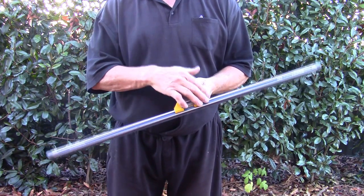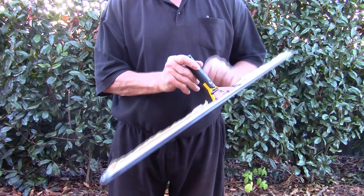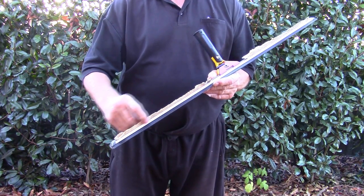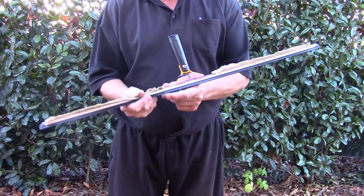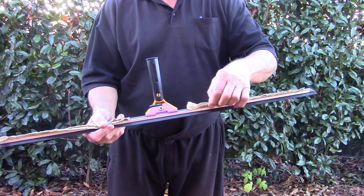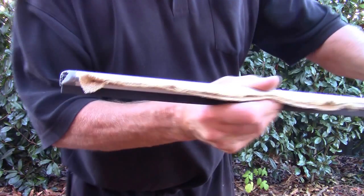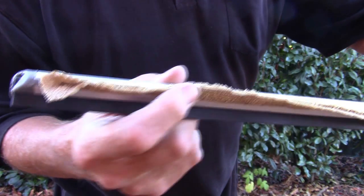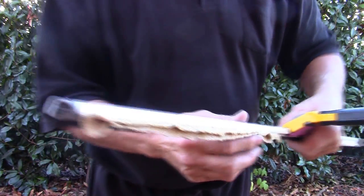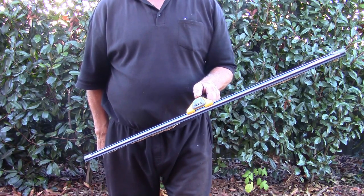Here we have a 36-inch saw bow squeegee, and on the back of the channel we've put some lubricating strips in the little groove behind the channel. The beauty of this is it moistens your blade as you're working with it. I'll just give you a closer look — you can see how we've inserted the cloth in with a strip.